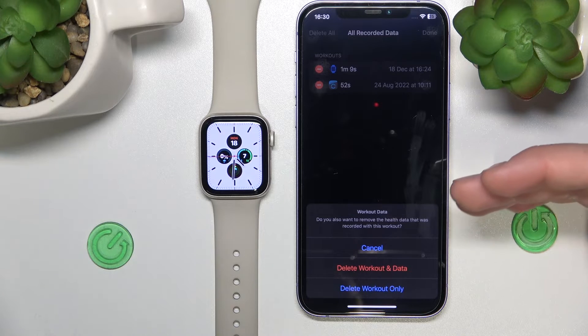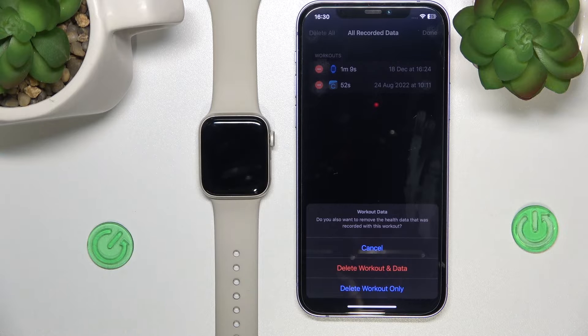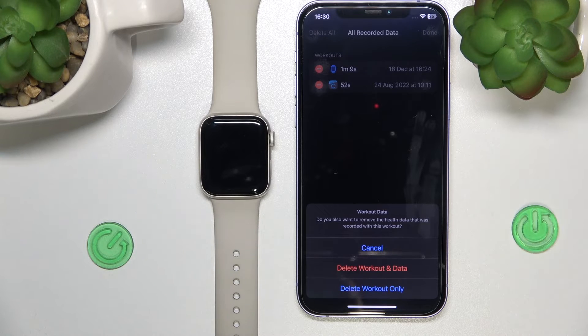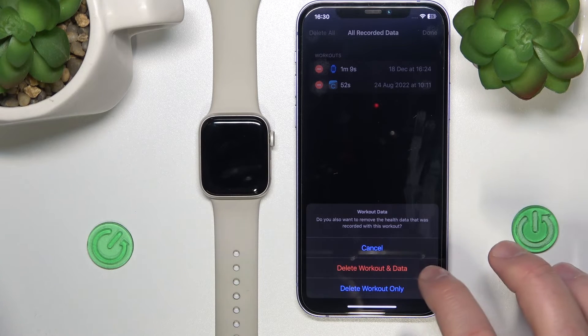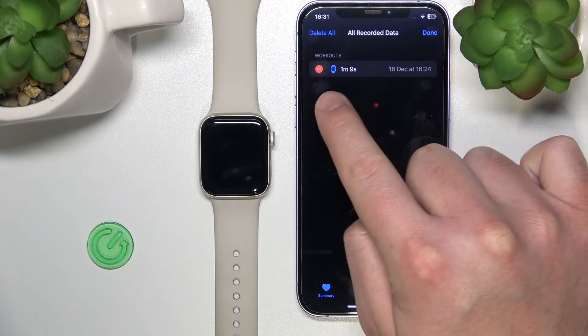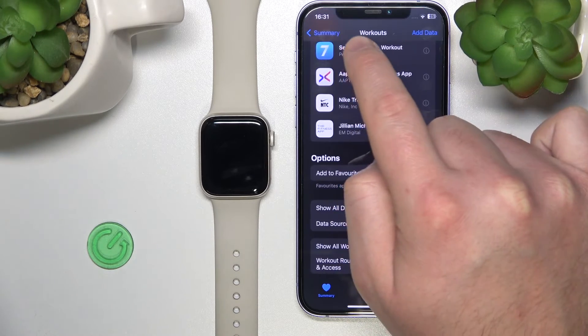The iPhone is going to ask you whether you want to also remove the health data that was recorded with this specific workout, or just the workout only. We're going to choose 'Delete Workout and Data,' and as you can see, you have deleted the workout.